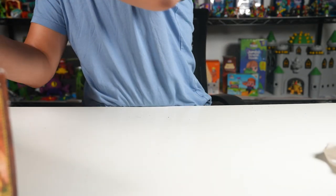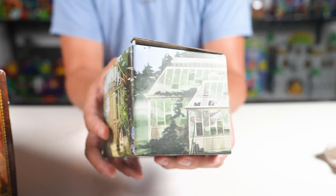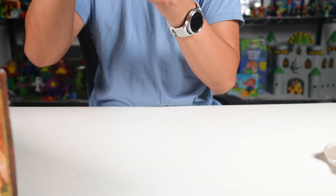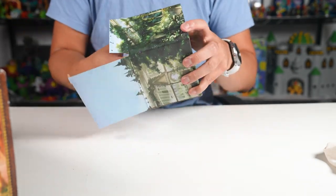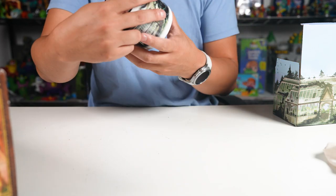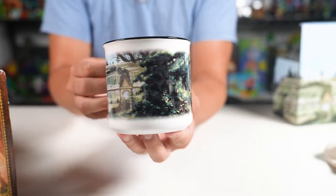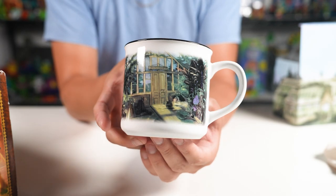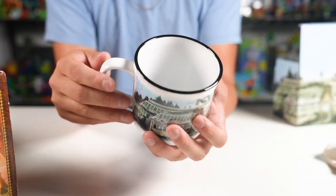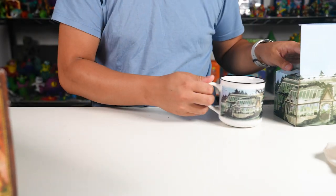All right, what else do we got? This box is pretty cool — once again, big fan of the artwork. It's got the greenhouse all around it. Very cool. Let's open this up and see what we got inside — a mug! Very cool mug. This one also has a greenhouse art around the mug. Pretty cool, really nice — inside it's got a black rim. Good for like your coffee or teas.